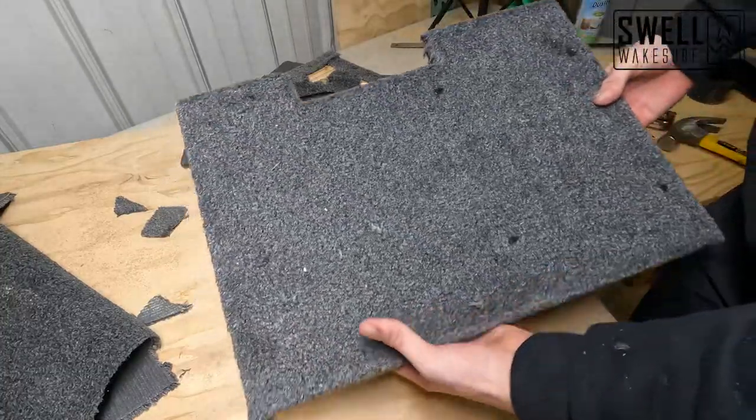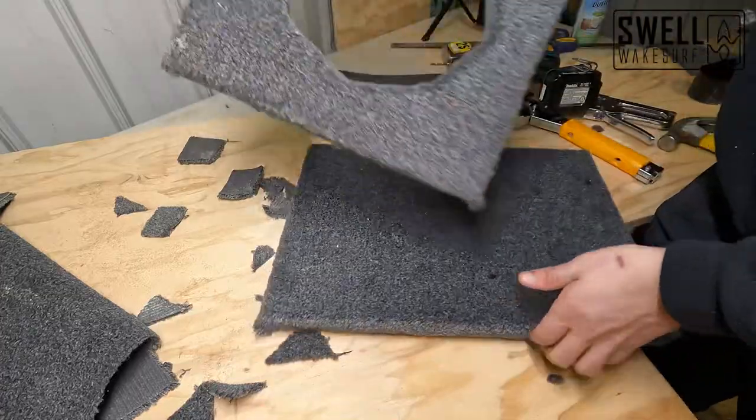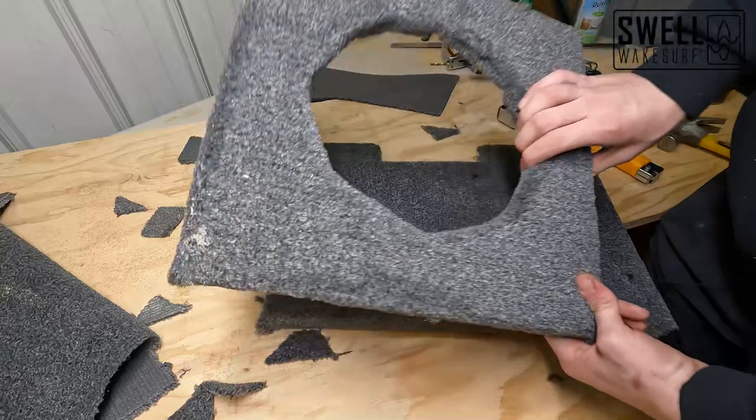We got this piece fully carpeted and then this piece carpeted on the side that'll be exposed to the boat, so we're going to go ahead and install those now.